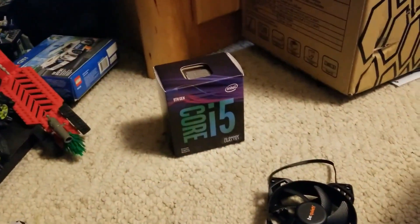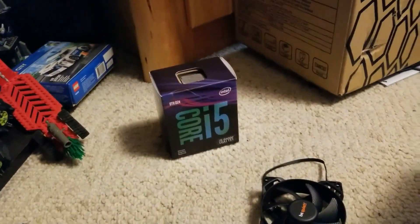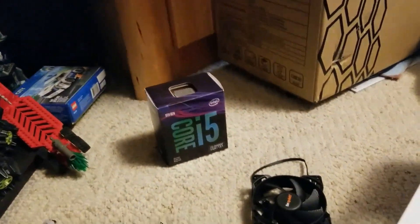Little update: I did some troubleshooting. Turns out the processor was DOA - dead on arrival. So we're waiting for the new one to show up and I have to send that one back.